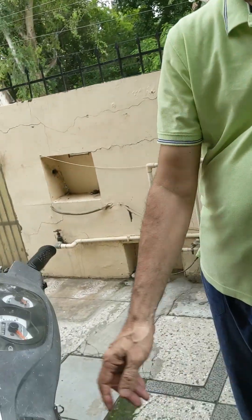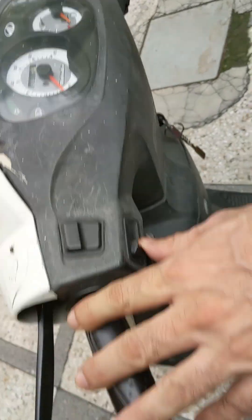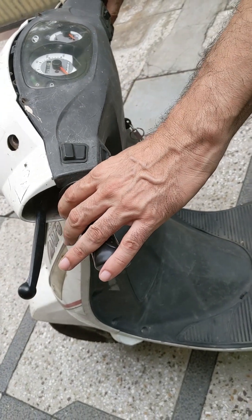Hi friends, today I'm going to talk about the electrical problems of a scooter if it doesn't start. So you are ready to go somewhere, you turn on the ignition, but none of the dials work — the petrol dial is not working, your indicators are not working, horn is also not working.